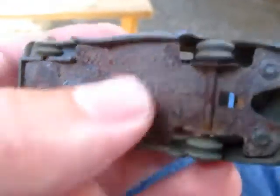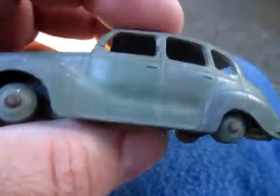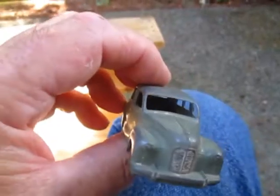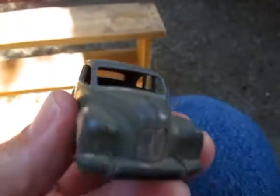There's a Dinky toy Austin Devon — another article that was in the box. This base plate was caved right in and I got it kind of pried up with a screwdriver. It's not the straightest of roof lines, but I might just clean it up and put some tires on it.